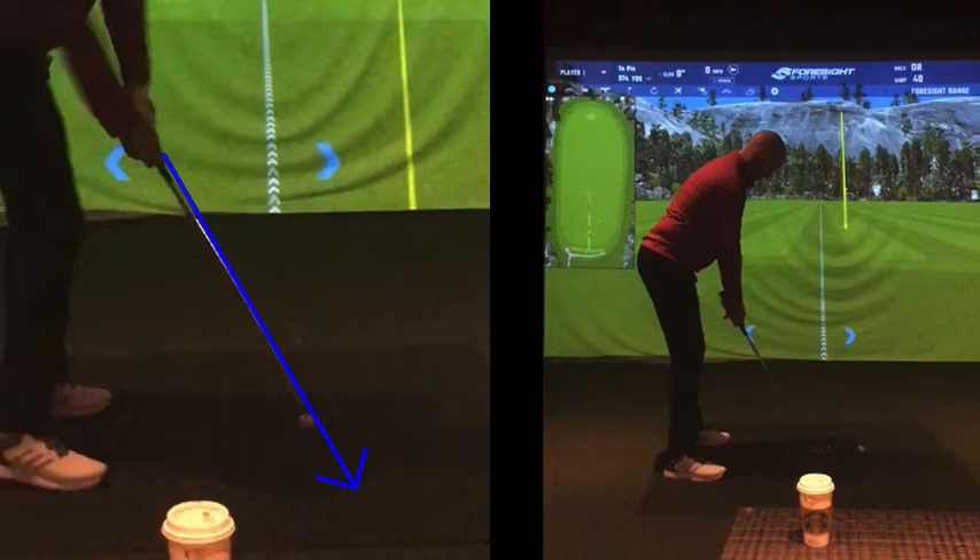You might hit the ball well on the golf course or on the range even — heely strikes and the ball might go pretty strong, which is great — but you'll adapt to that, rather than actually getting the club face striking the ball better from a better position.